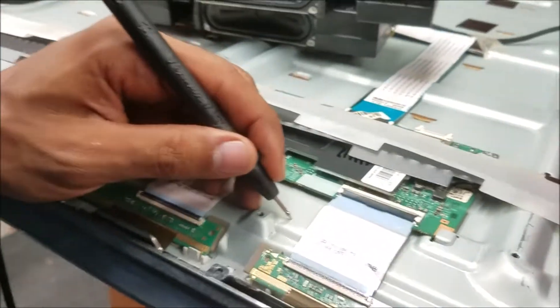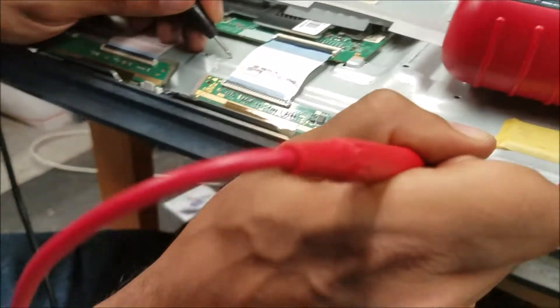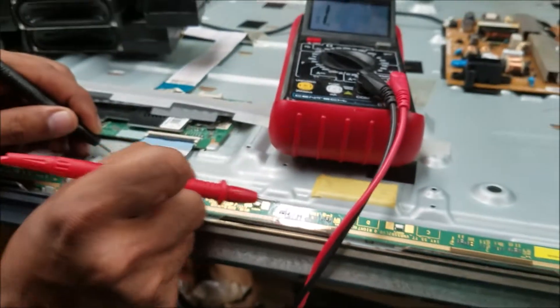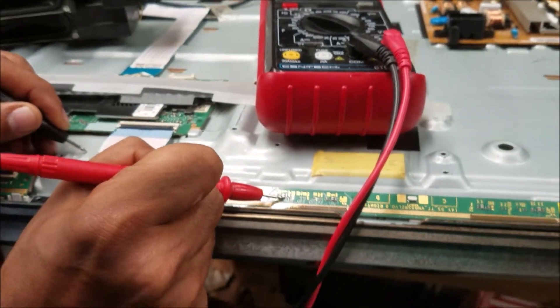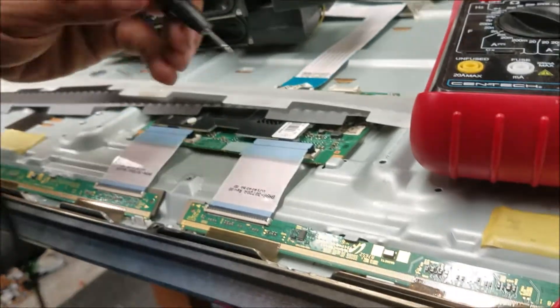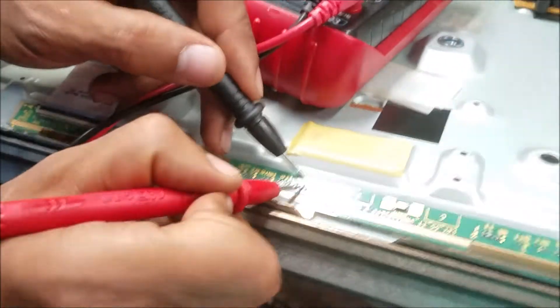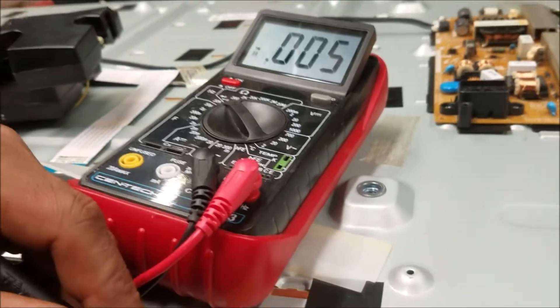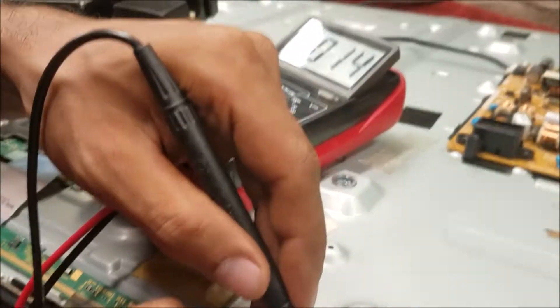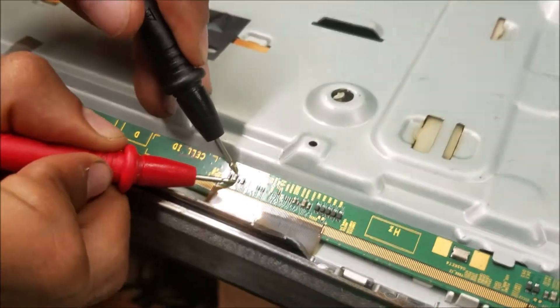Let's test the capacitors on this side. This big capacitor — we have a short. I'm going to disconnect this connector to tell me if the short is here or on the other board. We check again — we still have the short, so the T-con is not involved; the short is in this panel board. Testing more capacitors: this one is shorted, this one, this one — all the big capacitors are shorted.